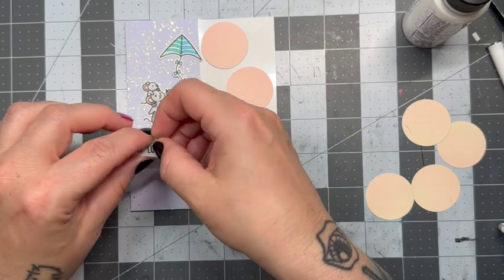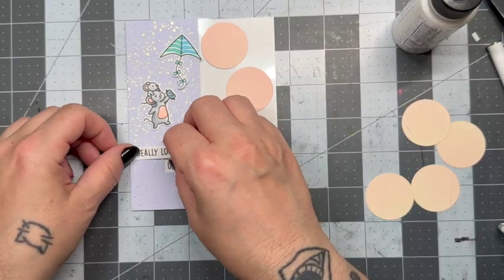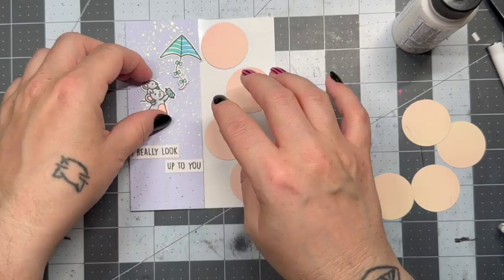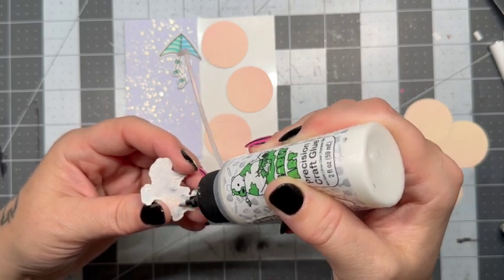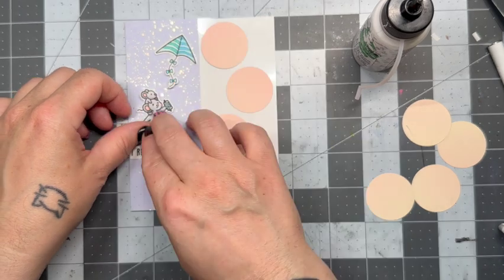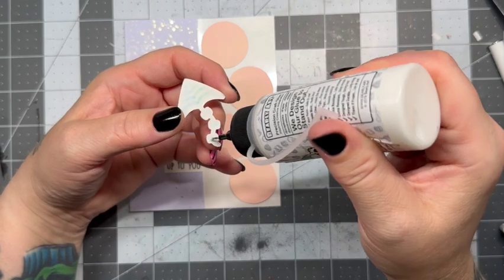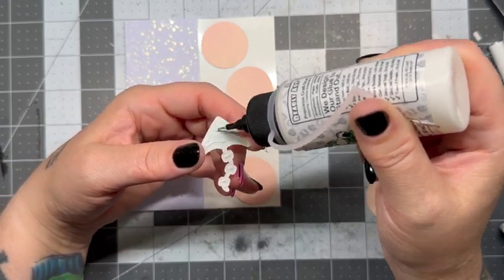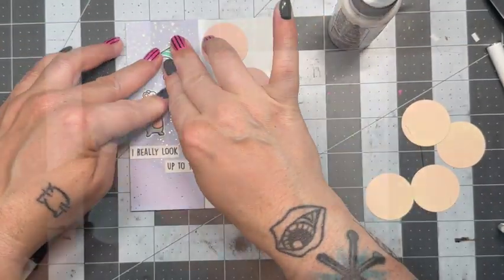Then I'll do the same for the other half of the sentiment, except I'm going to forego the double stick method for this one and just use a lot of glue. Once that's all nicely lined up, I'm going to do the same for the little mouse. I'm not going to add any double stick to this one because it's paper gluing on paper and I feel pretty confident about that. With the kite, I'm going to add some more Barely Arts glue around the edges to make sure we get a good stick, then line that up and give it a good mash down.